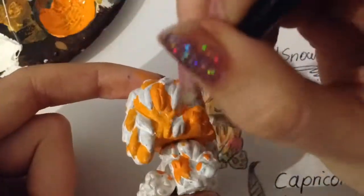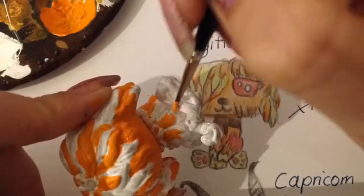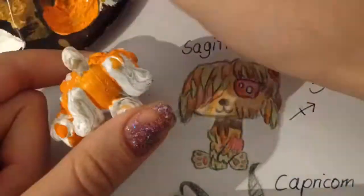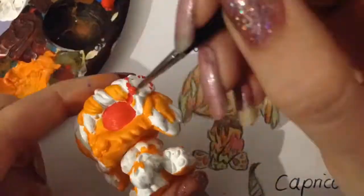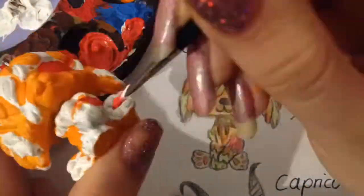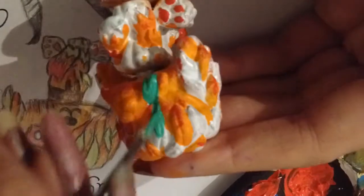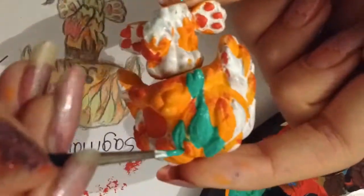Enjoy the video! What I did here is I took a sponge and dipped it into the red paint to let the red fade more into the orange, which gives this kind of blended illusion.